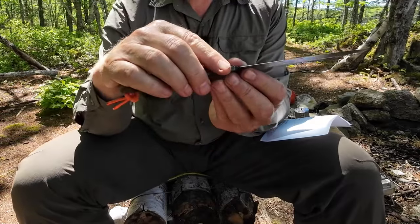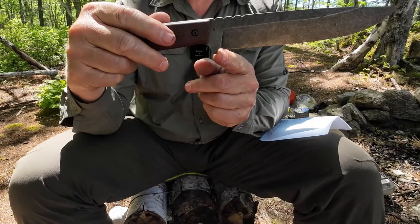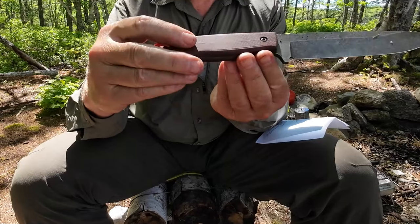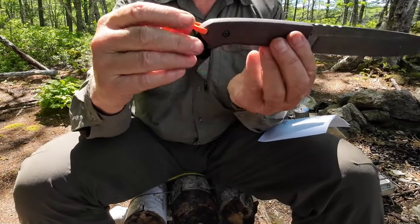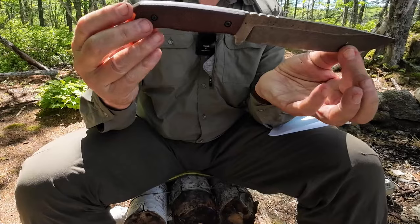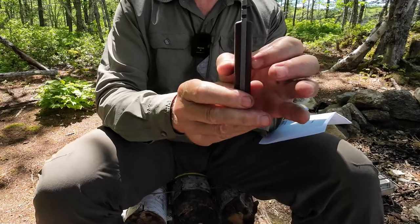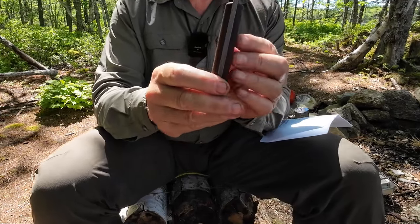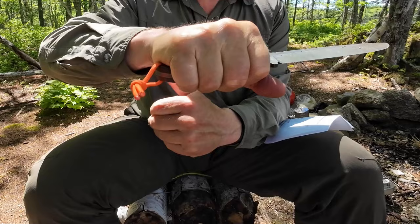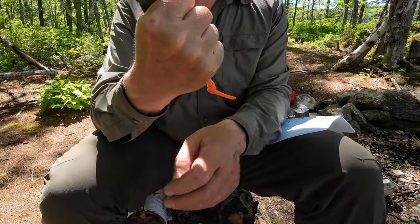There's a minimal guard, which makes sense on a large survival knife, and a good-sized choil right here. The scales are held on with allen screws, so they're easy to remove if needed. There is a lanyard hole with a little piece of orange paracord on it. Overall it's an attractive design. The handle is slab-sided but has enough height through it to remain comfortable in hand, with good control.